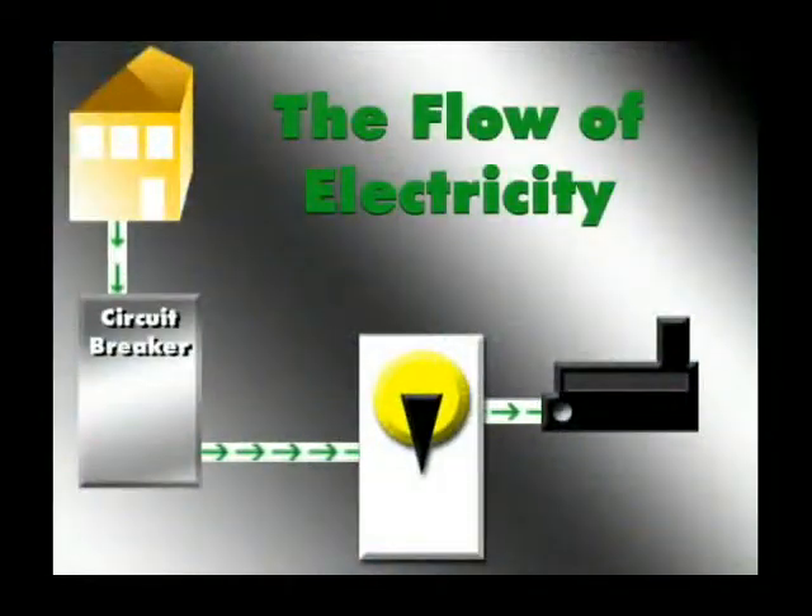In order for your pool to run, you need electricity. Your power starts at your main circuit breaker panel, then flows to a timer, which acts like a clock and tells the pool when to come on and when to go off. From the timer, the electricity flows to the motor.